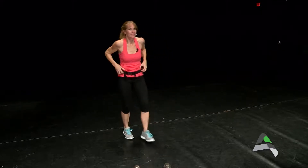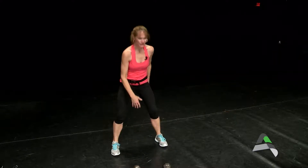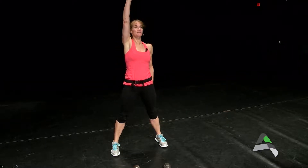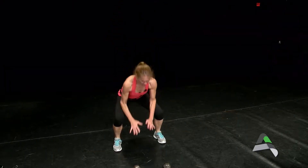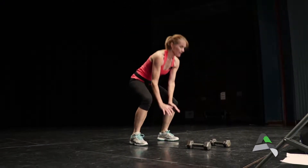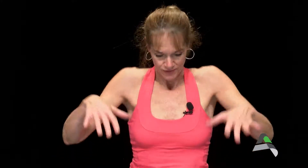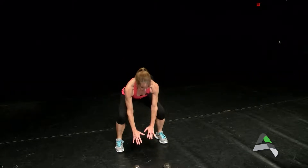Moving back to cardio, we're going to take it to a jump squat. Reach down to the floor — I always like to tell our participants, if you have something to reach for, you work a little harder. So reach to the floor, reach up to the ceiling. Add a little jump and that power. If you want to modify it, you're not going to jump, but still use the arms up and reaching down.